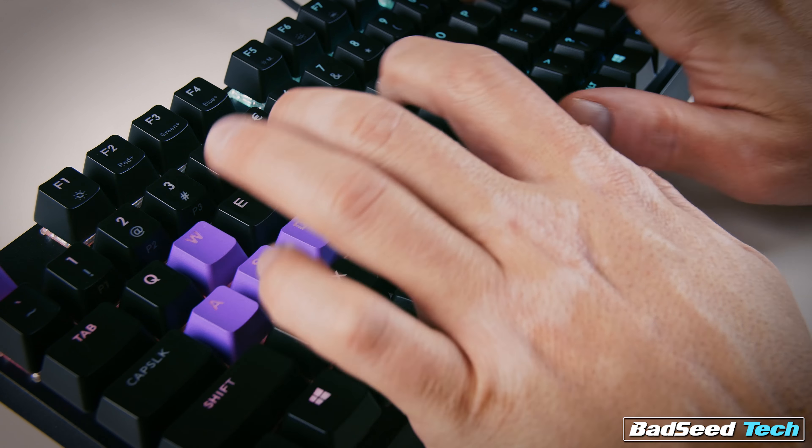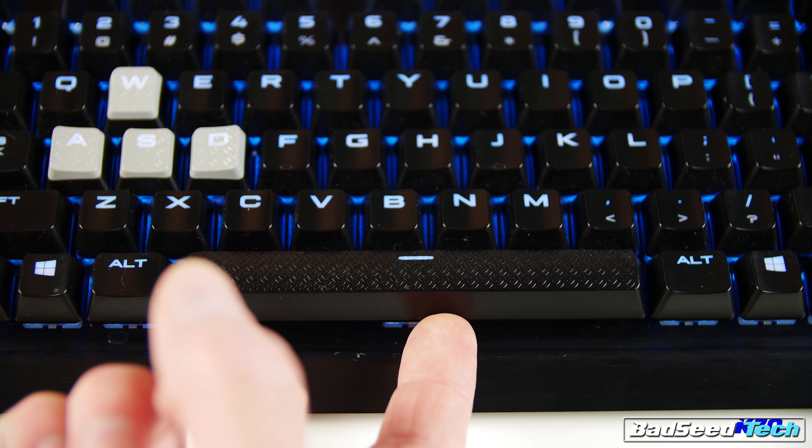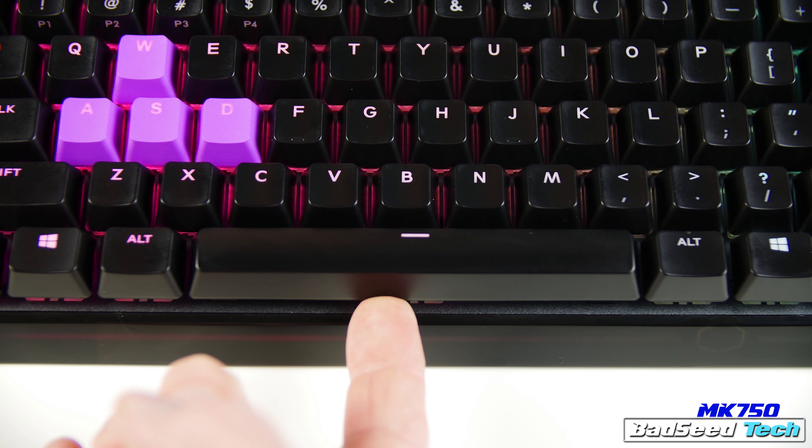Included in the box is a magnetic detachable wrist rest, replacement keys for your Escape, WASD, and arrow keys, and a keycap puller. Those replacement keys are double-shot PBT versus the ABS featured on the rest of the board. You also get a braided USB Type-C cable, which is gold-plated and features a Cooler Master purple inside the plug. Also included is a legend for the function keys. Normally you'd be forgiven for not cracking the manual on a keyboard, but in this particular case you'd be making a mistake.